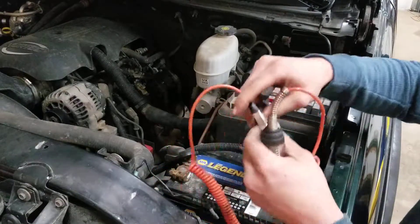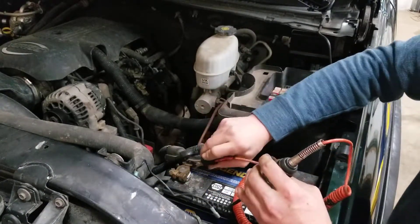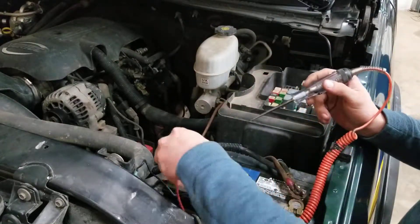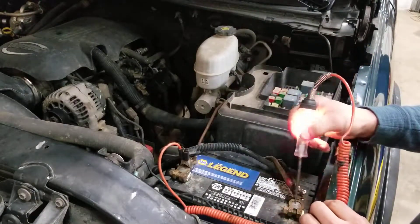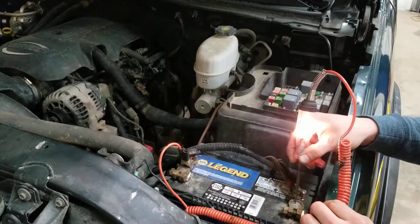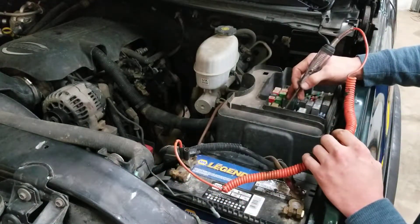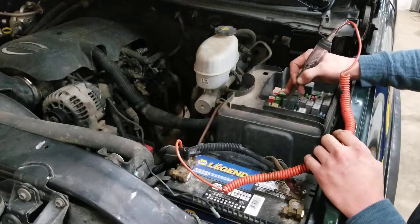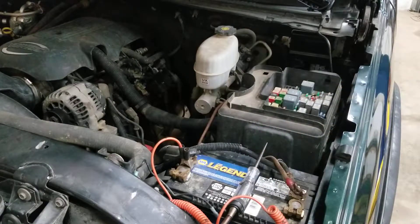We'll take the test light and you're going to hook it to the ground side of your battery. You want to ensure your test light is properly working. Now, a lot of times right here we're not getting any power on our fuses, so you want to make sure that you've got your ignition on.